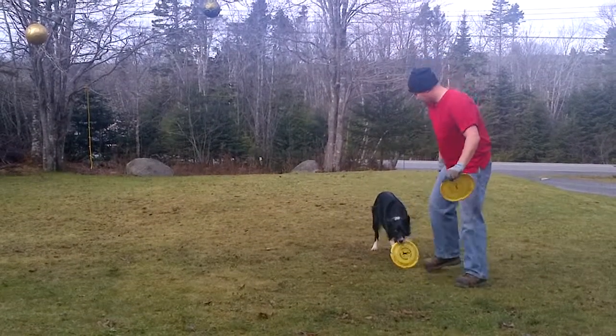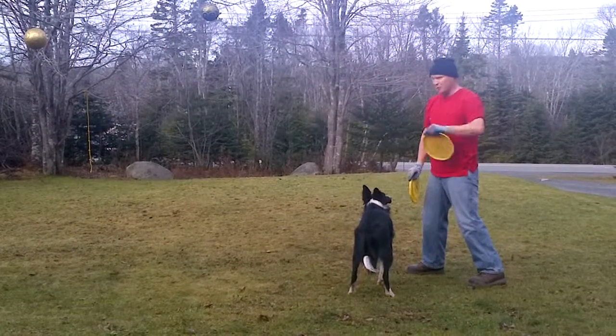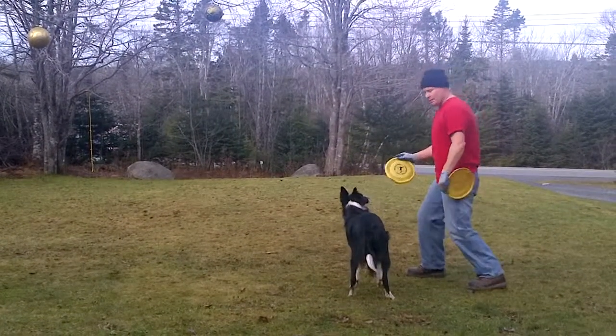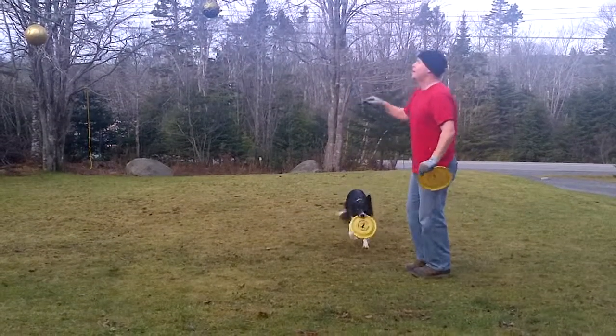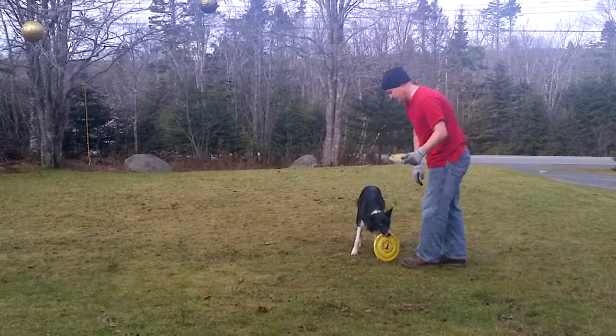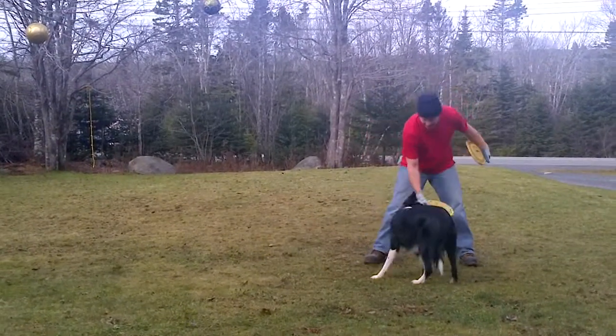So if you have retrievers or bird dogs, they're going to catch high stuff anyway. But if I was having trouble with my Border Collie catching, I might do the on-the-knee thing — just little throws at first — and throw them high so that they have to look up every now and then. Alright. And then go back to tugging.